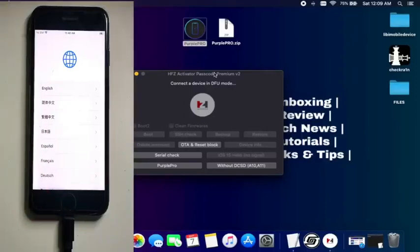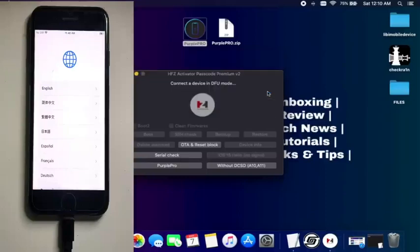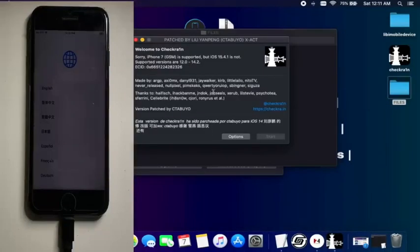Before we boot our device into DFU mode and do the SA check, we have to check the serial number. Click on the serial check. Previously it was showing 'change your serial number to that serial number,' but now you can see it is showing 'done' — that means the serial number has been changed and the tool has detected the new serial number.